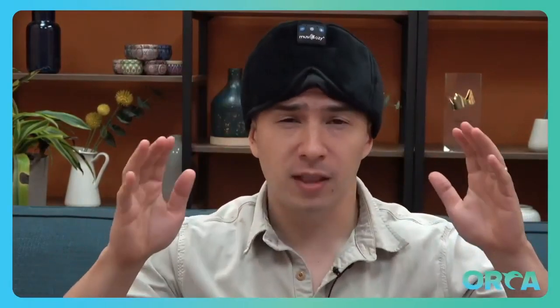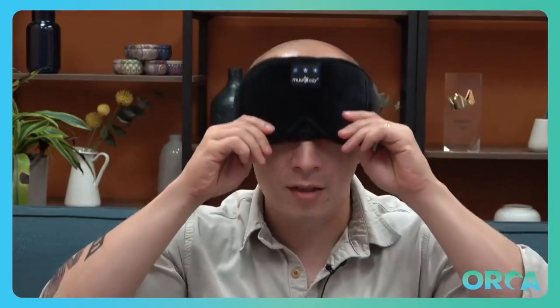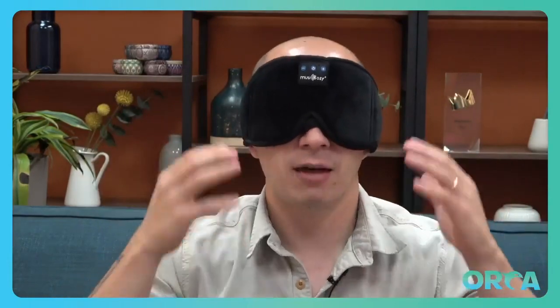this thing takes care of that on so many levels because not only is it a great sleep mask, it's very soft, very comfortable. My eyes feel so relaxed right now. It's just the right amount of pressure, just the right amount of thickness with the fabric right here.